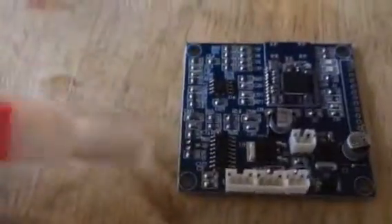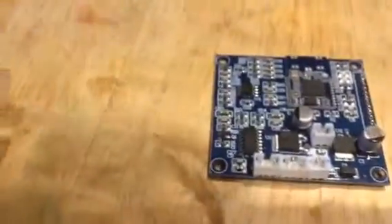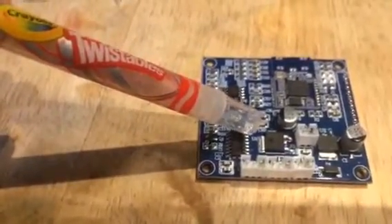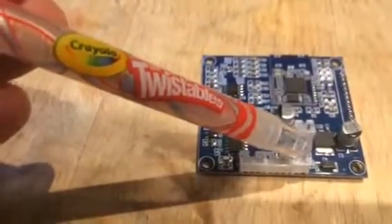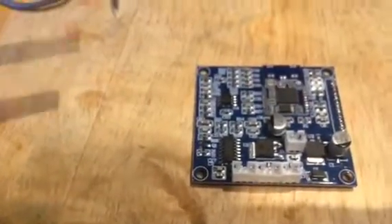Flipping it over — this bit here looks like some kind of voltage regulator. You put 12 volts in here and by the time it gets to the other side it's 5 volts, so something is definitely going on there.